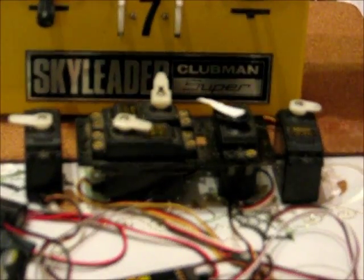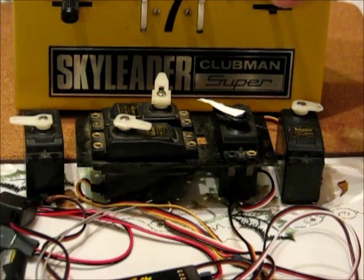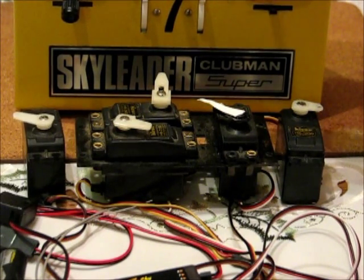It's a lovely clean Skyleader — quite chuffed with that. I'll switch on. I don't know if you can see the red LED through the meter there. It's very, very smooth.